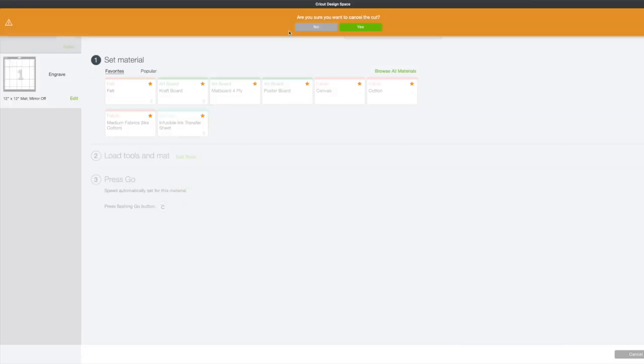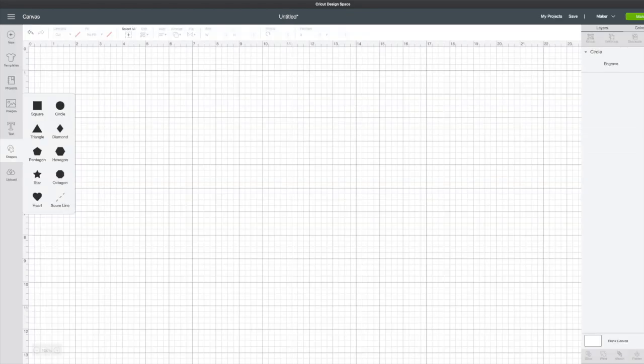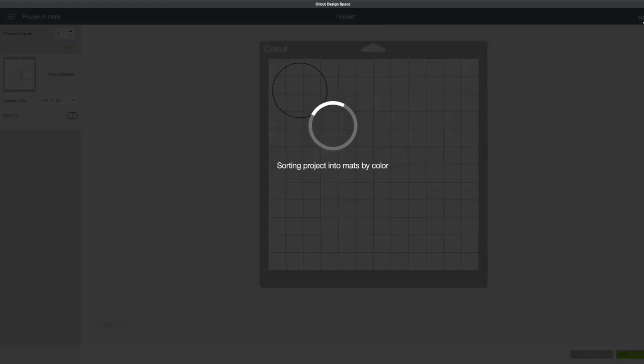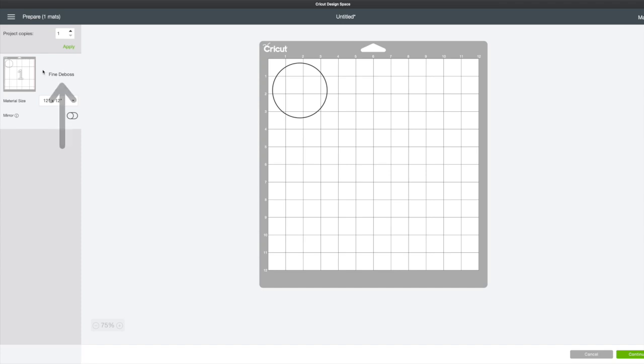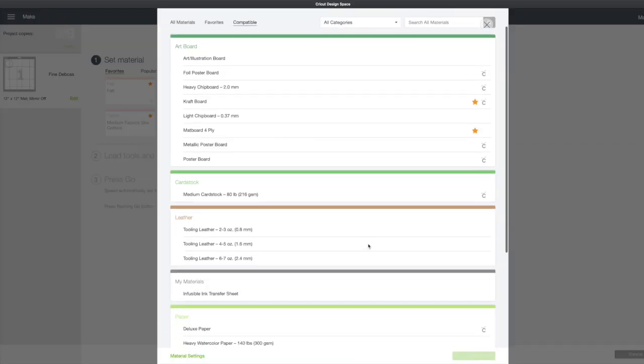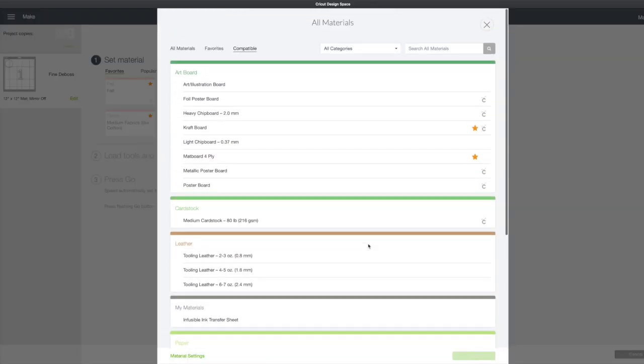We'll go back to our canvas again. Choose deboss. See it in our layers panel. Find deboss. Choose make it. We see fine deboss on the left hand side again. Tap continue. Choose our Cricut Maker. Browse all materials. And once again for this tool also we see under compatible those materials that we can use for debossing.